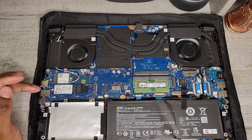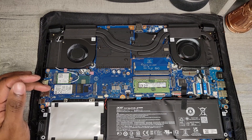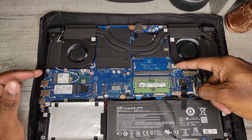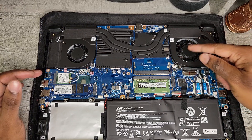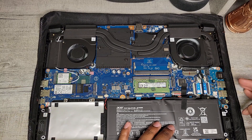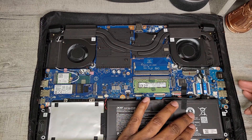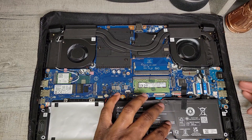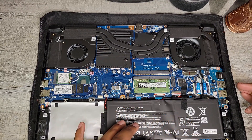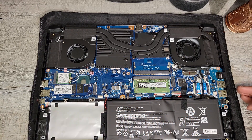Here we have the Wi-Fi card, the Kingston drive — the 256 gig storage — which is upgradable, as you can see. We have that single stick of RAM; if we wanted to upgrade the RAM, we'd place another stick right here. Here are the cooling fans and the speakers on the lower left and right. Here's that vacant hard drive bay, and here's the battery. It seems like two batteries connected — there's some sort of gap at the center, but it's firm on each side. The battery is a 55 watt-hour battery.